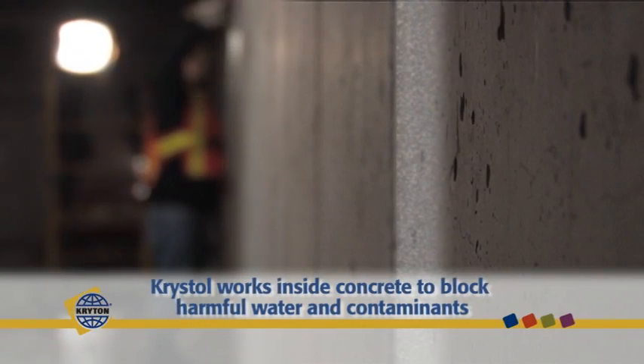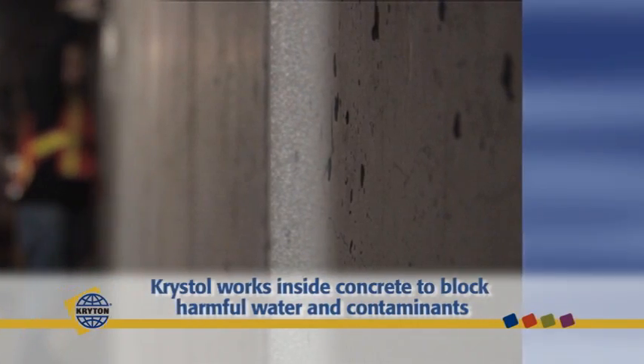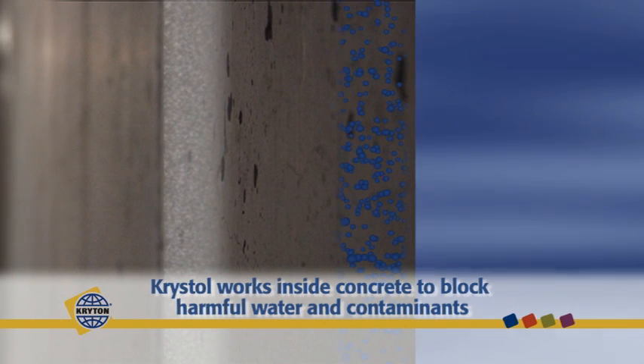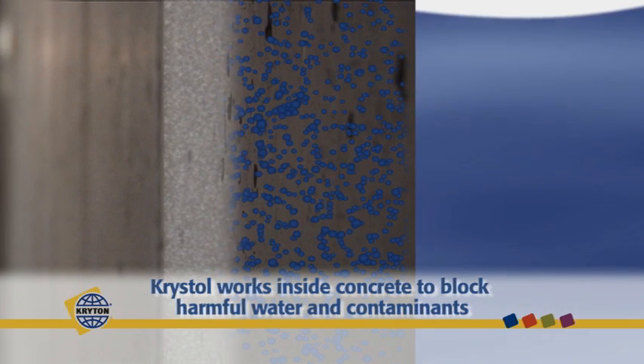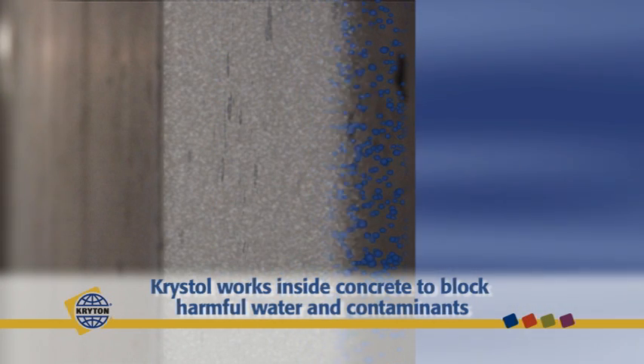Since the majority of active crystalline chemicals migrate into the concrete within the first 28 days, the surface applied slurry can be completely removed from the surface after this time with no impact on its waterproofing properties.